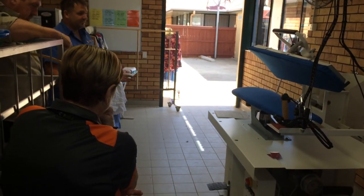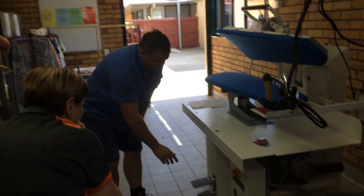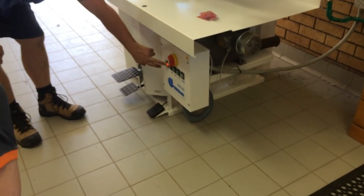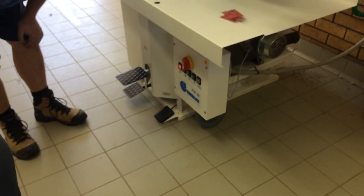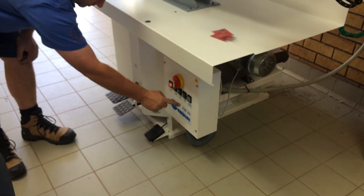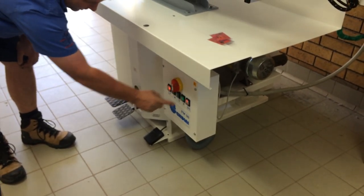So, this is the start of the day. You would come in, turn on your machine, and the power light will light up to tell you the machine's got power. Now the first thing you probably want to do is turn on the steam boiler itself, which is the one with the flame looking icon.